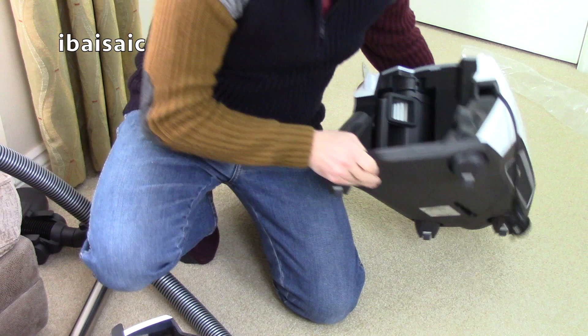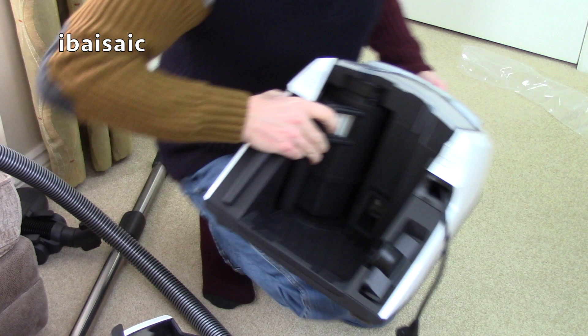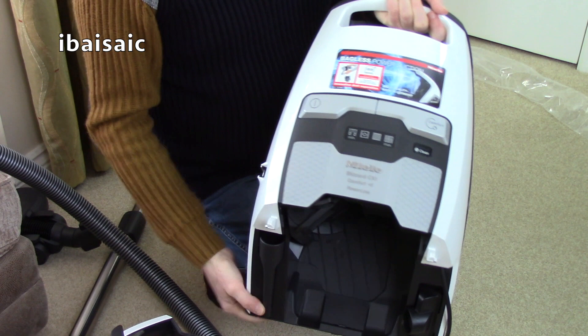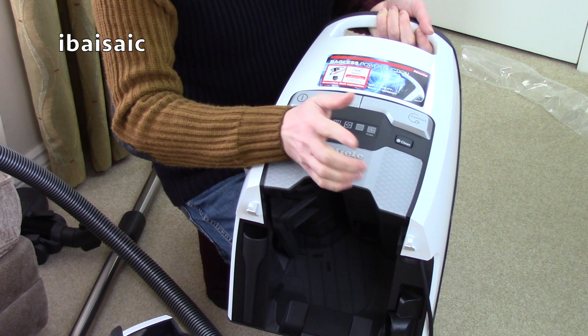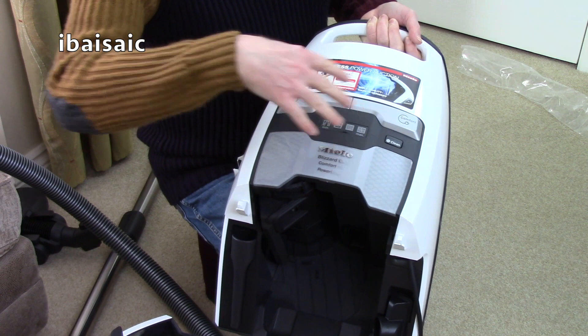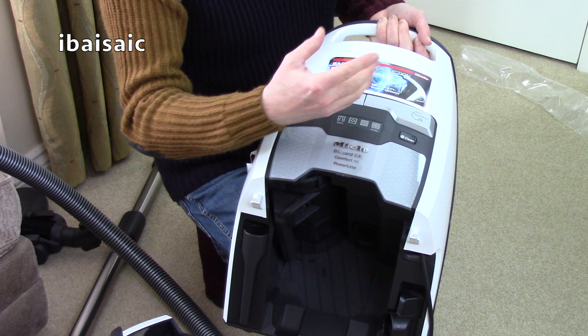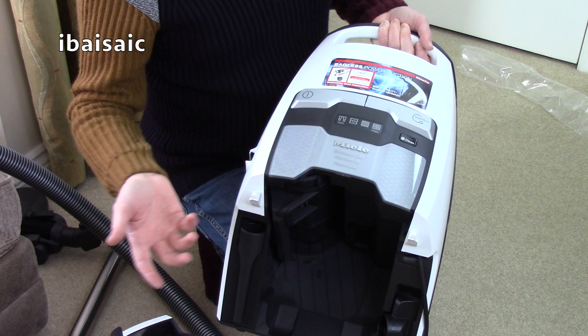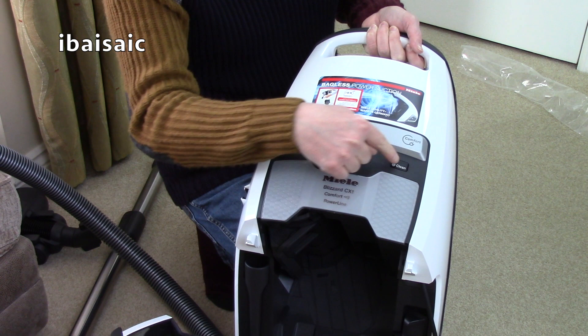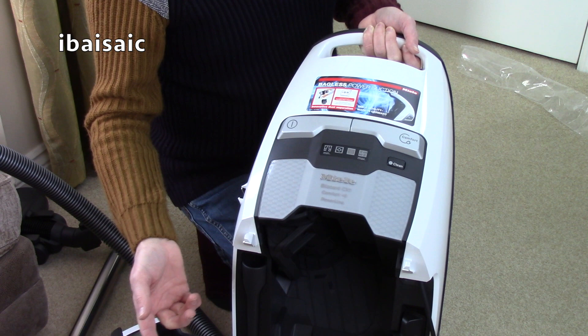Now there is a filter as well - a pleated HEPA filter. We can just about see it through that hole - that white pleated filter there. This also has a comfort clean feature. There's a button here which you can activate manually. But apparently if the machine senses the filter has become clogged, it will automatically do the comfort clean program. So it will turn the machine off and I believe it rotates the filter automatically - there's a little device inside that flicks the dirt off it. So hopefully the efficiency should be maintained. Either the machine will do it for you, or when you think the filter would benefit from a clean, you just press comfort clean and it does it for you.